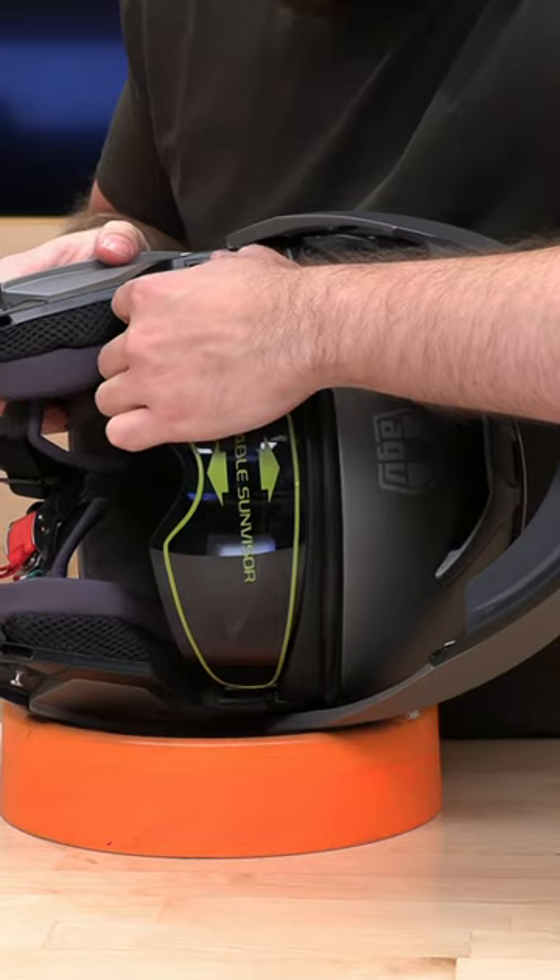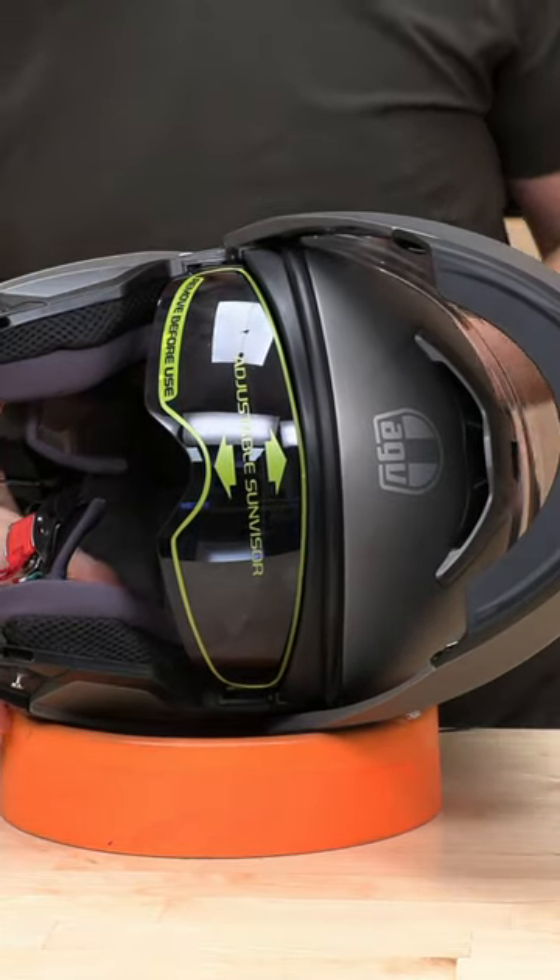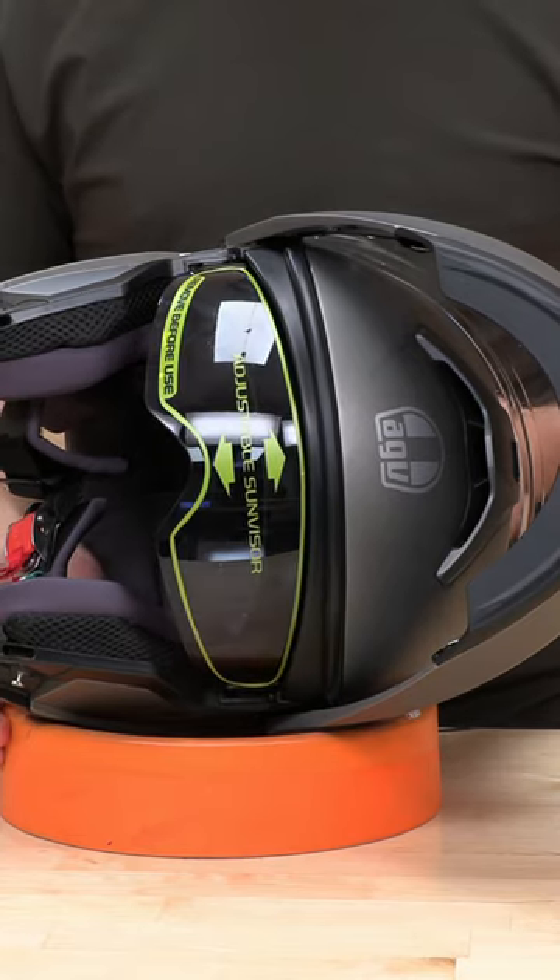And to reinstall, all you need to do is just kind of line it up and you should hear a click, and that should do it. Thanks guys.